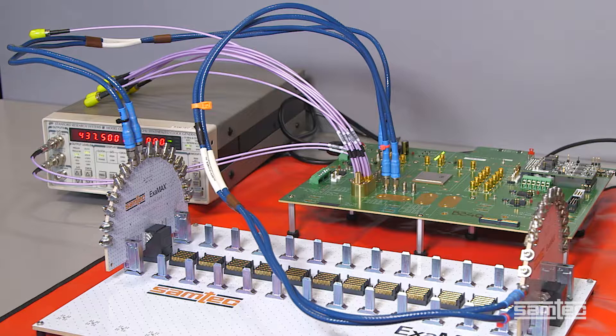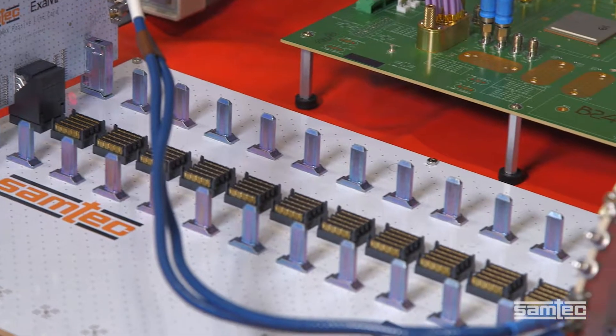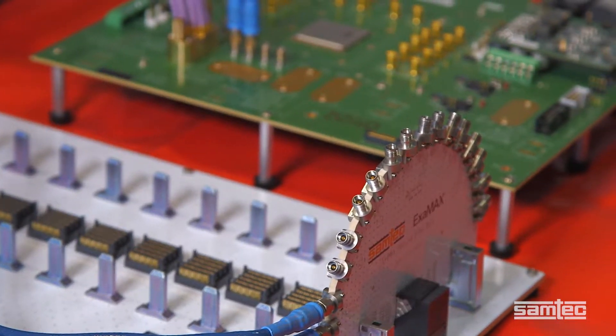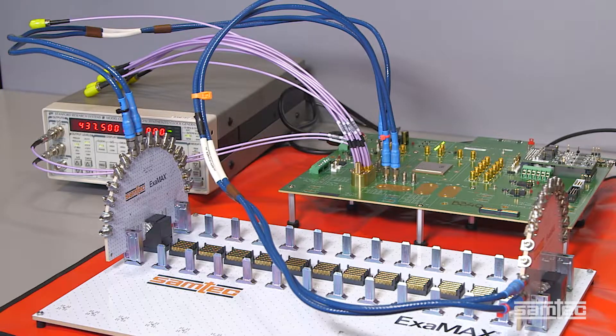The data routes through high-performance RF test jumpers to a test paddleboard made of Isola Tachyon laminate material, through a mated Samtec Eximax high-speed backplane connector set, and next to a backplane also made of Isola Tachyon. Next, the signal routes through another second Samtec Eximax high-speed backplane connector system, to a second Tachyon test paddleboard, again through RF test jumpers and back to the Xilinx test chip.